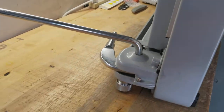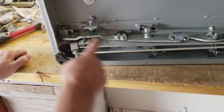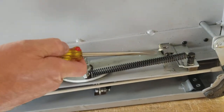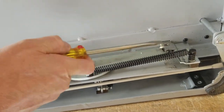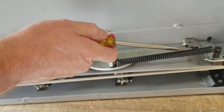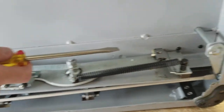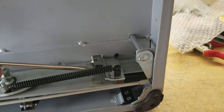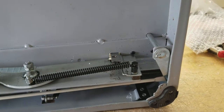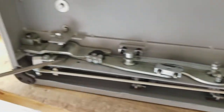In the first video we talked about this pin coming out and just getting it back in. It's a lot easier here on this end than on the other end. That little hex nut right there can come loose, causing this pin to fall out.